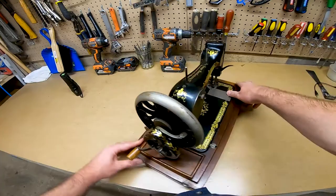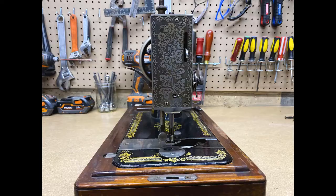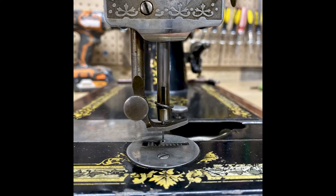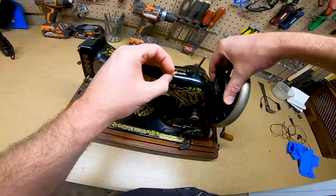I'll go over the differences between the two at the end of the video. The first step is disassembling, but before you do, it's a great idea to take pictures of every angle so that you have reference when it comes time to reassemble it. I'm not going to go over too much detail on how to take it apart.